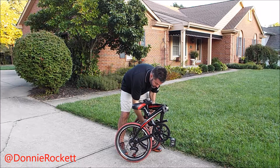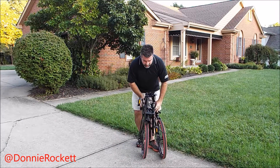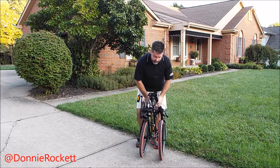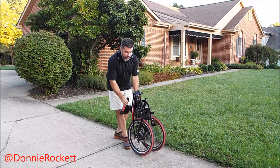I've got to rotate the pedal down. There we go — and it will fold up just like so. That's the completed version.